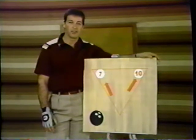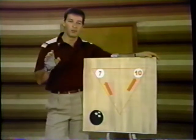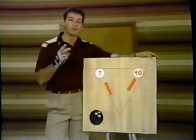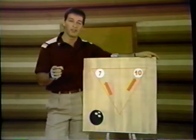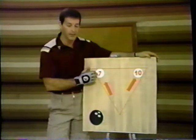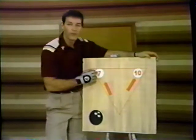In this segment we're going to deal with the most important part of the game — spare making. Regardless if you're a beginner, intermediate, or a superstar on the Pro Bowlers Tour, we all leave spares, and without converting spares there's no way to be a consistent good bowler. There are two rules for spare making: one when the head pin's down, and one when the head pin remains after the first shot. First, we'll deal with spares with the head pin down.